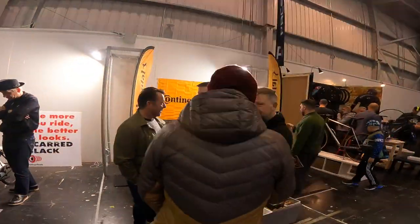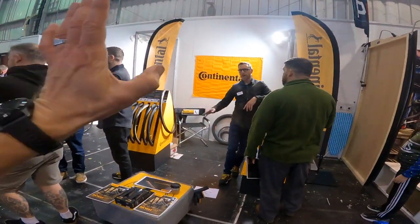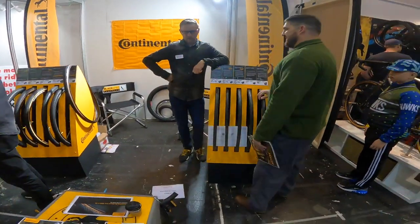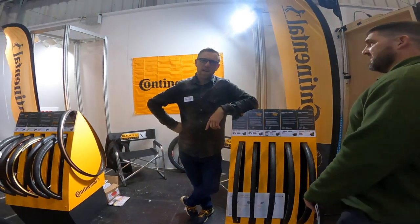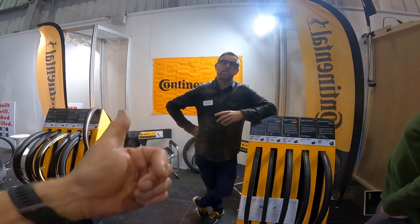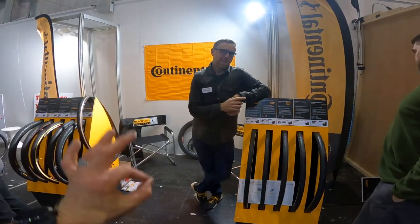The guys from Continental are here — went riding with them yesterday morning for a continental breakfast — on their brand new GP5000S TR. Even lighter, smoother, more comfortable tubeless tyre for your bespoke bicycle needs. Hookless compatible as well — more black, more red options available.